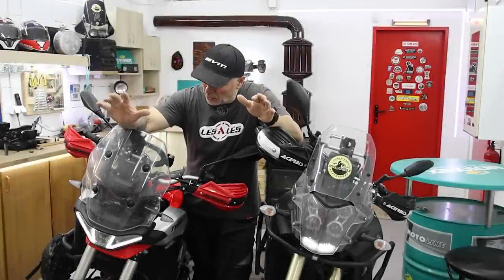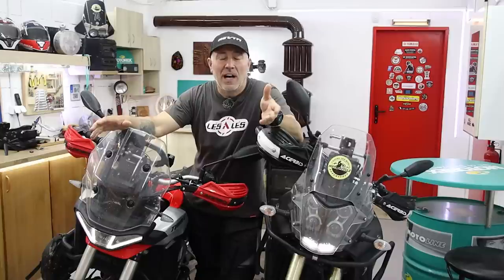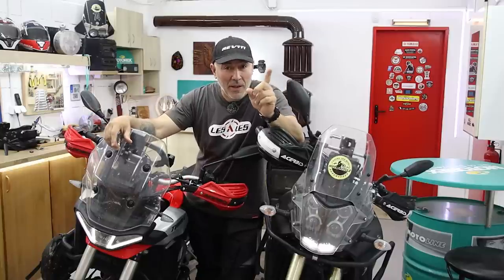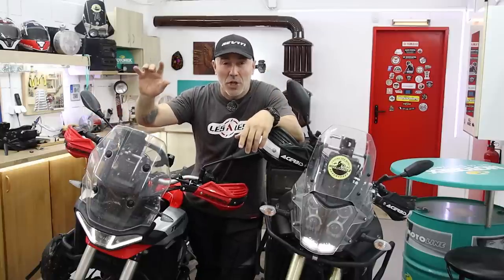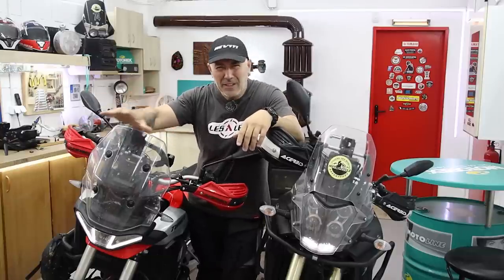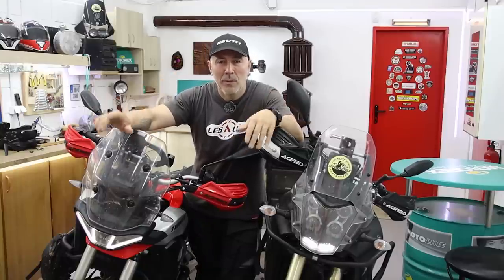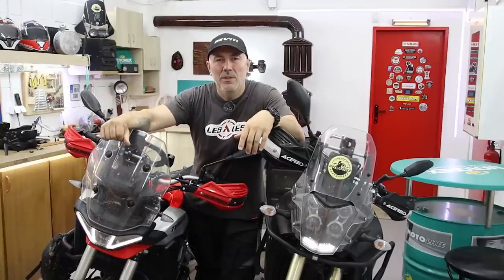I've been asked a number of times what is my opinion about the Aprilia Touareg. Honestly, I don't know. But today I'm gonna find out and I'm gonna share everything with you. I'm gonna ride this beautiful motorcycle here on road, a little bit of dirt roads, and I'm gonna share my opinion. So if you have nothing to do, grab your favorite drink and stay with me.